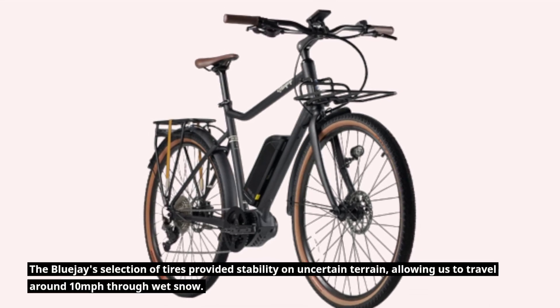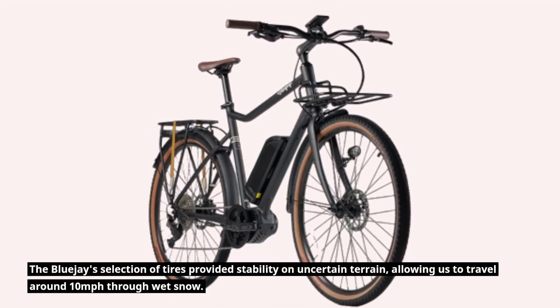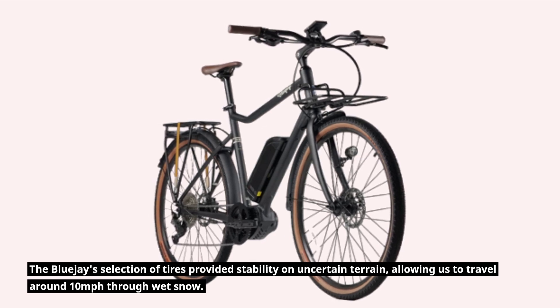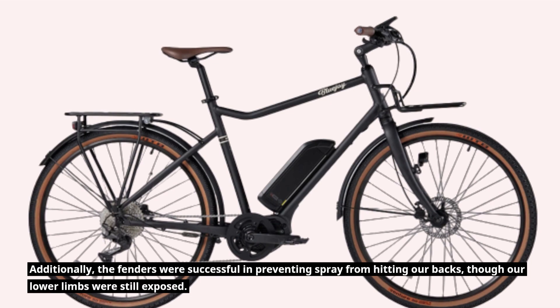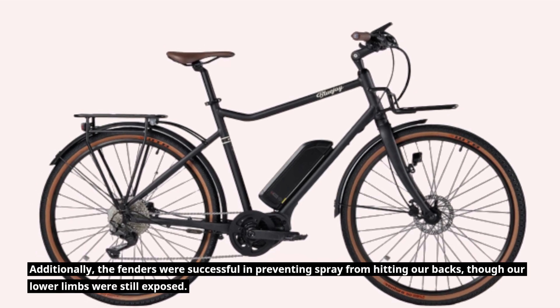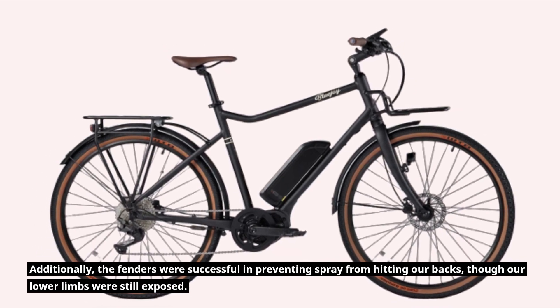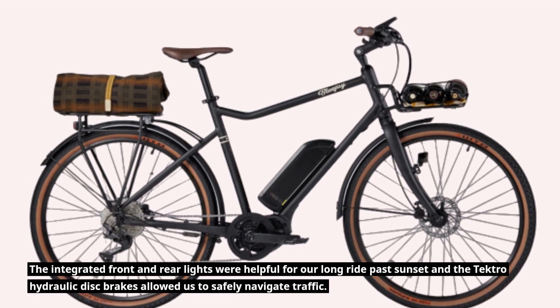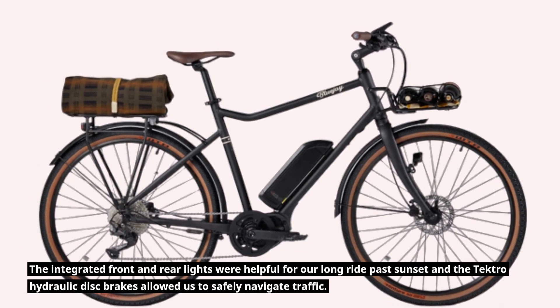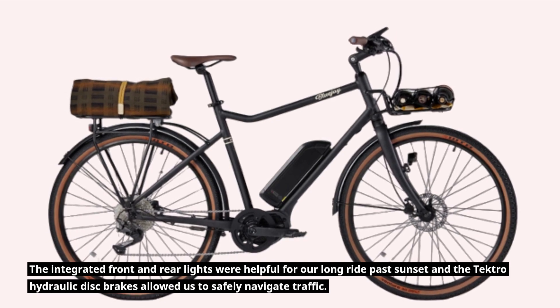The Blue J's selection of tires provided stability on uncertain terrain, allowing us to travel around 10 mph through wet snow. The fenders were successful in preventing spray from hitting our backs, though our lower limbs were still exposed. The integrated front and rear lights were helpful for our long ride past sunset, and the Tektro hydraulic disc brakes allowed us to safely navigate traffic.